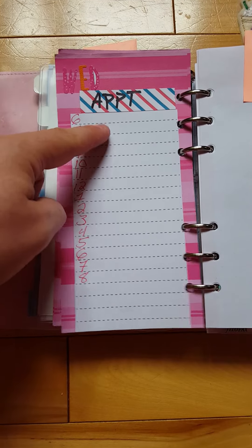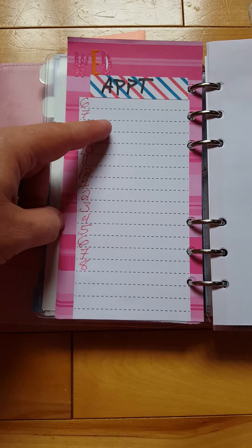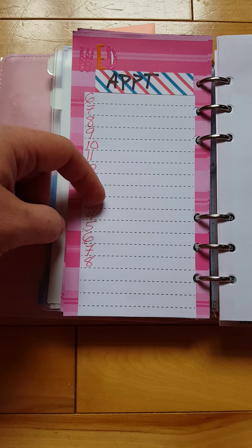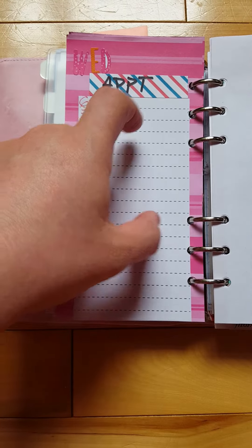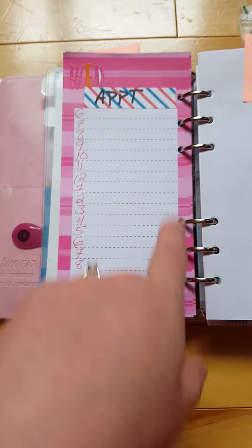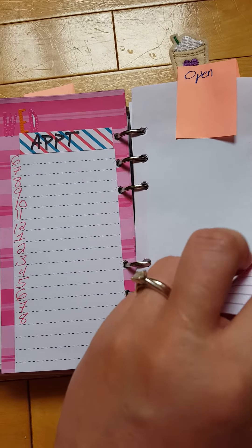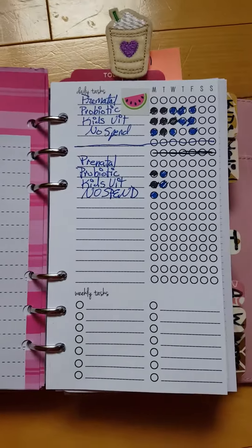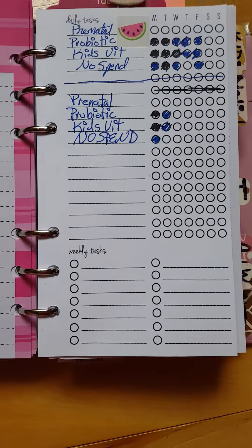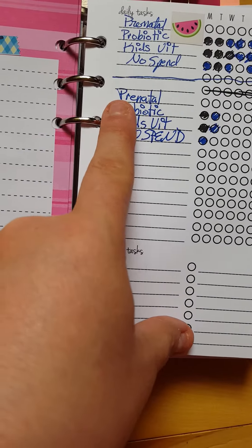The weekly pages run from 6 a.m. to 8 p.m., so I can put multiple appointments across the day. For example, if my husband has to work 8 to 2 on Wednesday, I put him here; the kids go here — I can go all the way down the line. Super cheap and super cute. I also have a habit tracker from So Much Crafting.